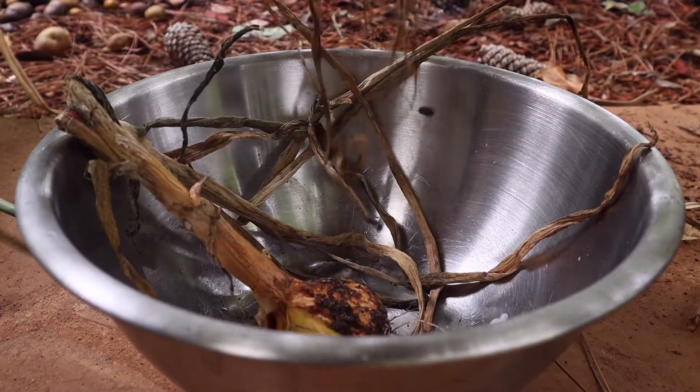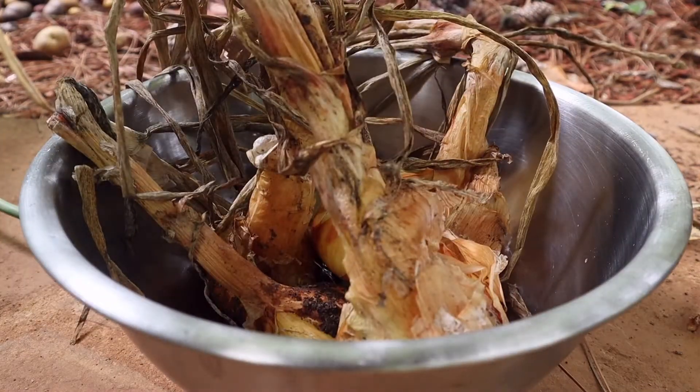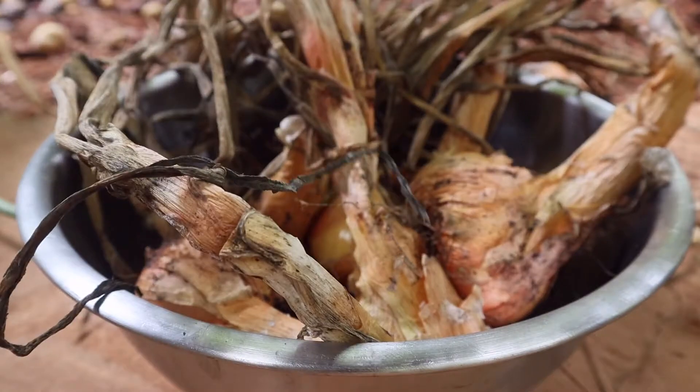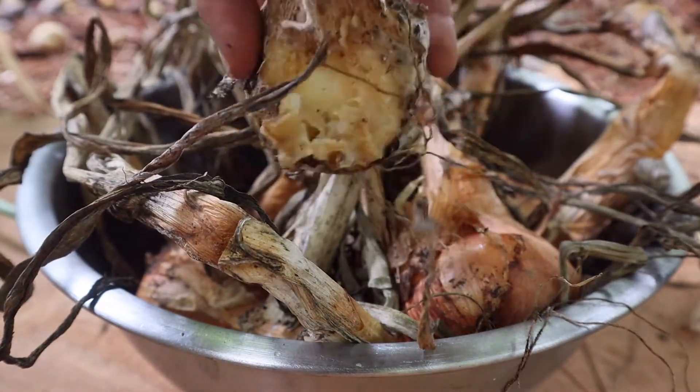Hey guys, it's Claire, one half of the Orm Woods here in Zone 7B, north of Atlanta. There's no garden tour this week because Mother Nature forced us to harvest and put up all of the onions we grew for the year.